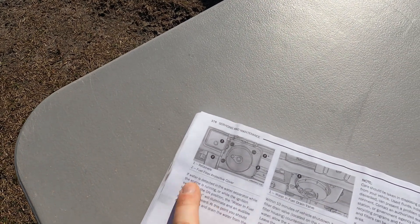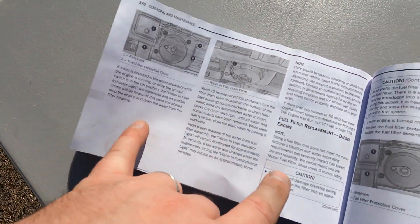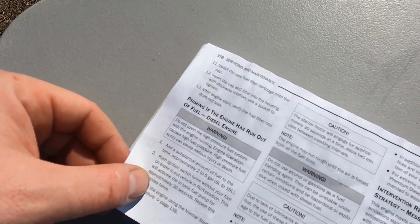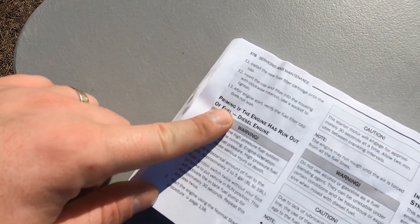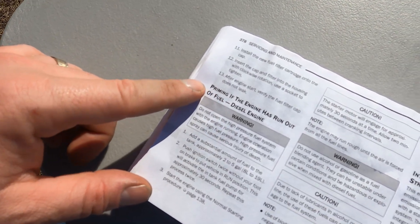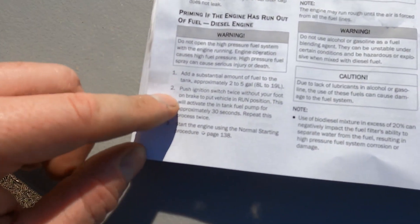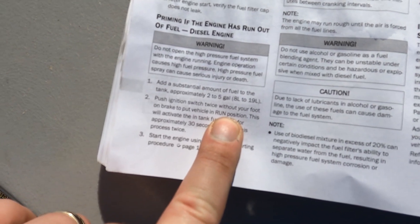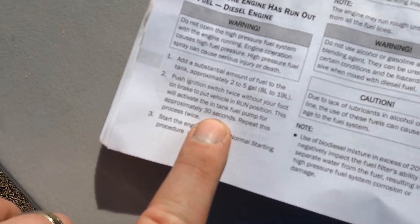We've got it installed. Now we're going to move up and go to the instructions — here on page 376 it shows you step-by-step written instructions on how to change your fuel filter. Before you start your Jeep, you want to make sure you prime your engine, because that fuel filter housing is now dry. All you have to do is get in without touching the brakes, put your ignition into the run position, and let it sit. The pump will run for about 30 seconds — do that two times and your fuel system will be fully primed. You won't have any problems with it sounding funny or anything like that.